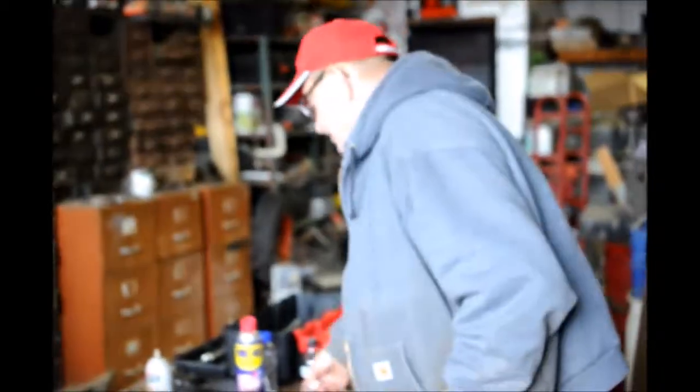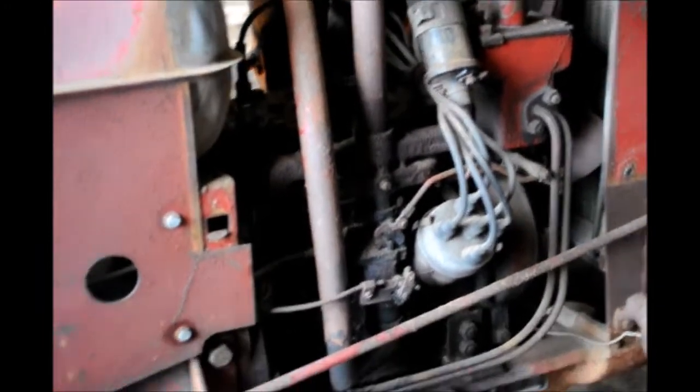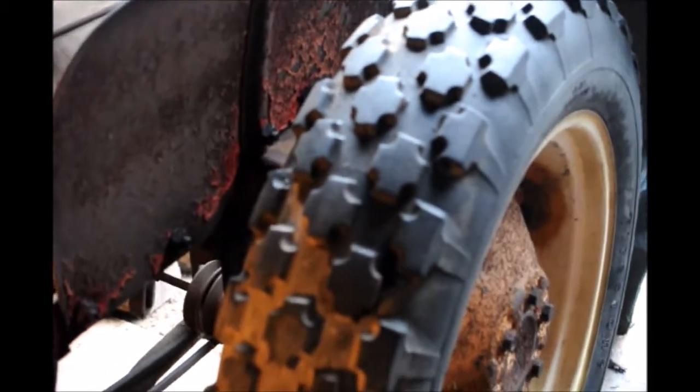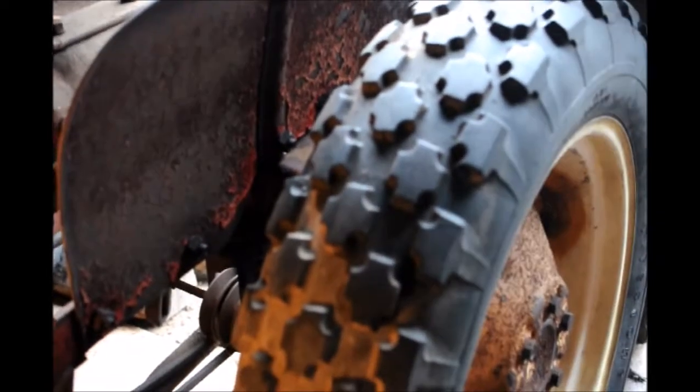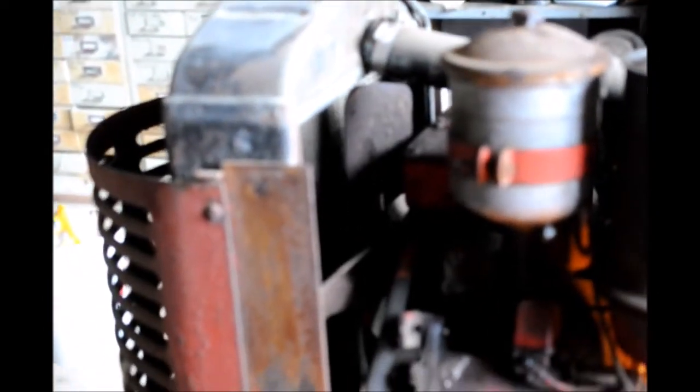So this is the first project. I'll get that done, then I'm going to put new filters in and continue from there. Now we're going to check and see if the engine is free. We've jacked up the tractor and we're going to move a tire while it's in gear. And it is free.